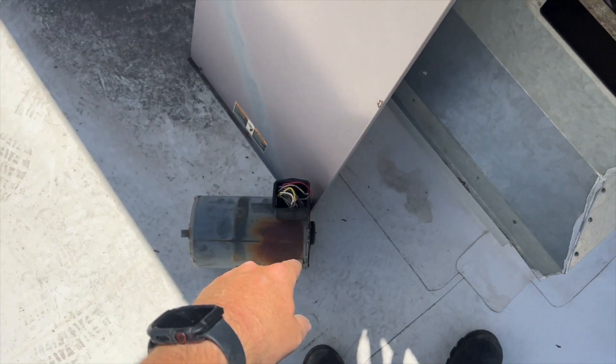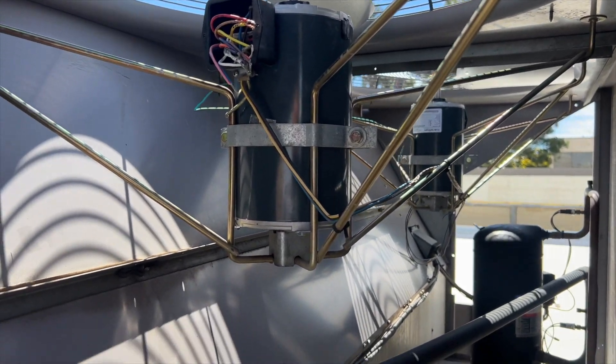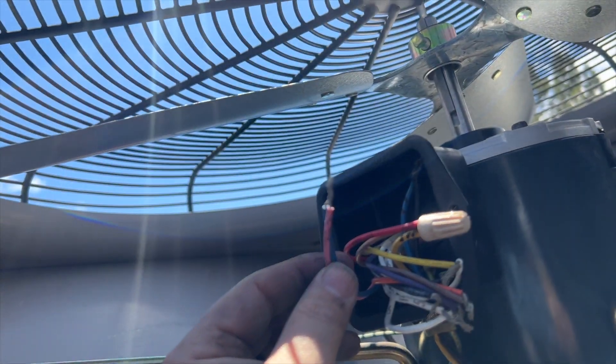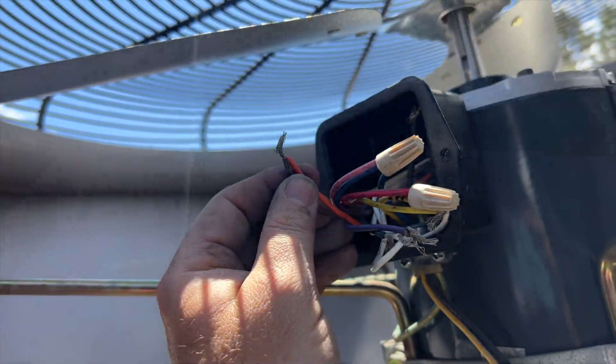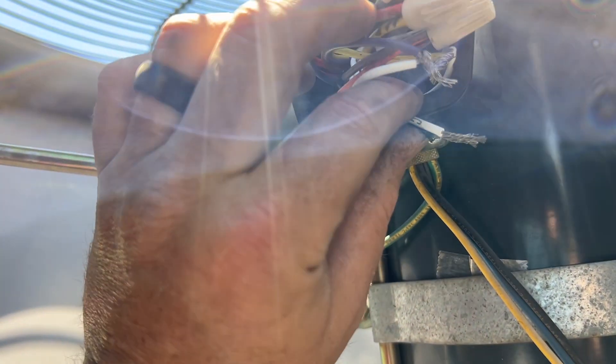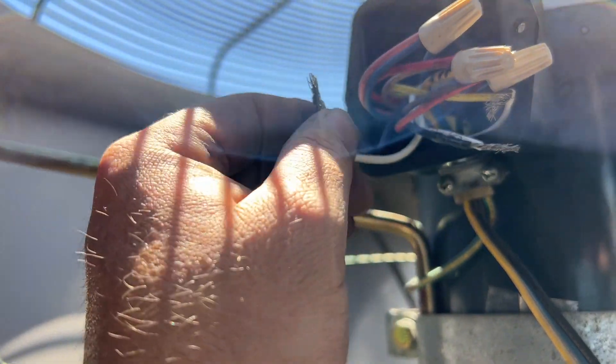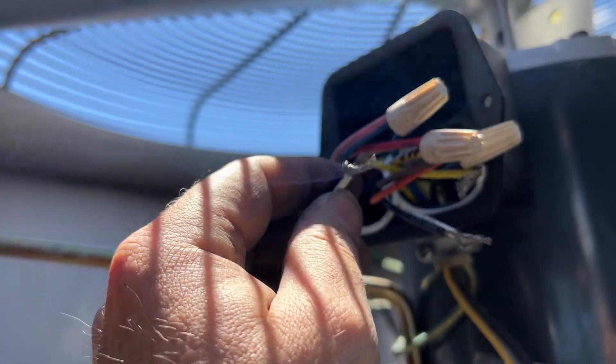We're going to use our old motor as reference for wiring, because they're the exact same motors. T1 and T7 are going to go to our blue wire. T9 and T7 are going to go to our black wire. T5 and P5, we're going to wire these together. So we've got all our power wires — these set our speeds, rotation, and all that. We'll put wire nuts on the others and then do the other motor.